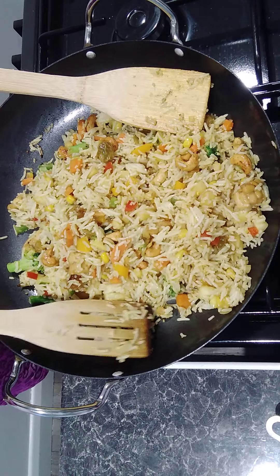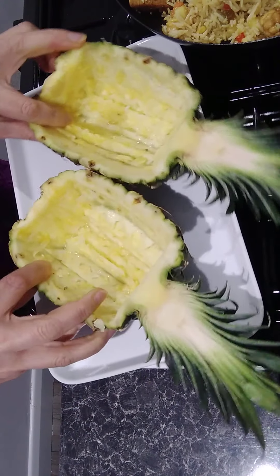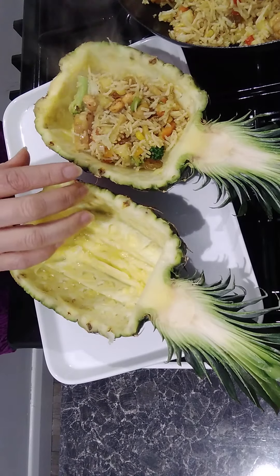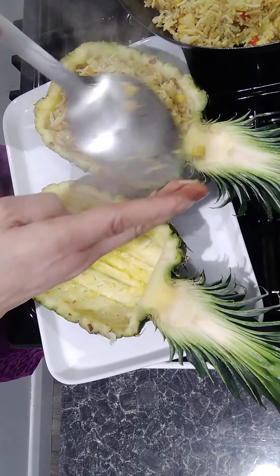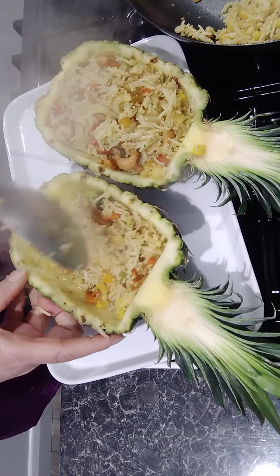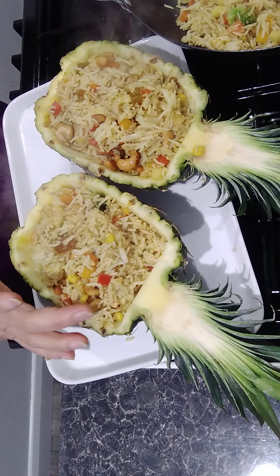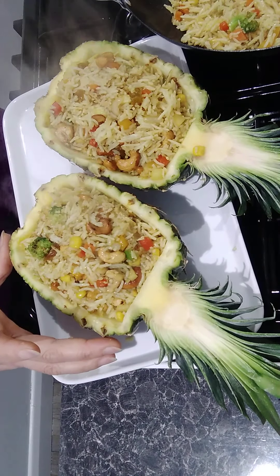Turn the heat off and now we fill the pineapple shells. Look how beautiful it is — I think this can be really interesting for children or everybody really. From one pineapple you get two shells to fill. This dish serves about three to four people. If you add a bit more rice and ingredients, you can easily get four servings.